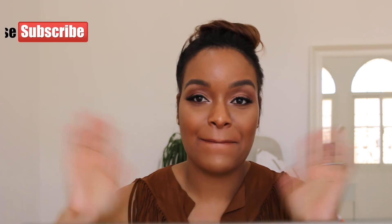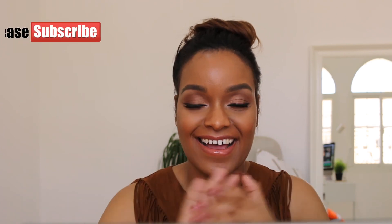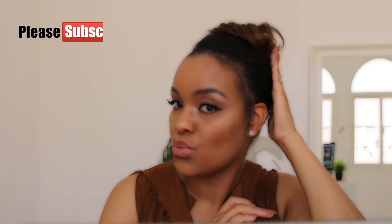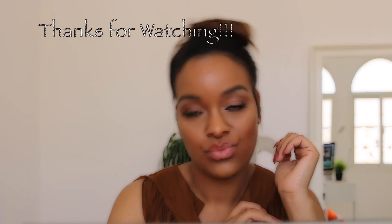I hope you enjoyed my video today — my makeup tutorial using new makeup. Until next time, you guys, bye-bye!